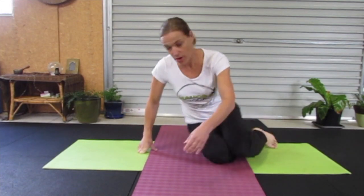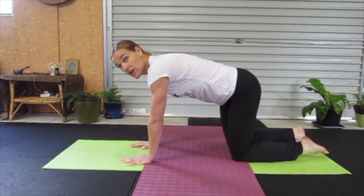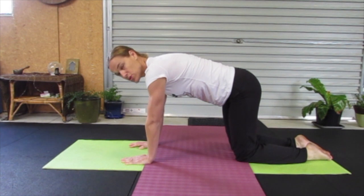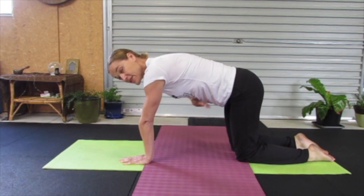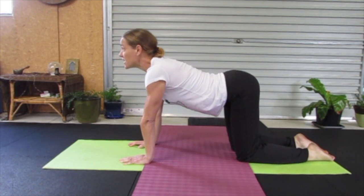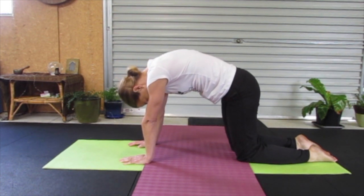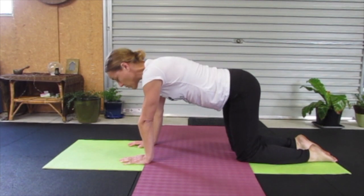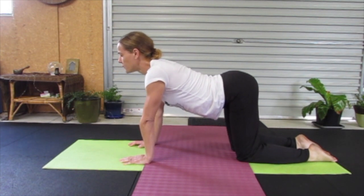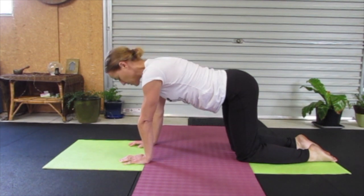Releasing and now coming into tabletop for Cat-Cow. This is a great way to relieve lower back tension. Coming into a neutral spine — hands are under our shoulders, knees are under our hips, tummy drawn in. Breathing in, we're lifting our head, dropping our tummy down so it's arching downwards. Then breath out, rounding the back, tucking the chin. We'll do one more round, coming back into Cow, and breath out, rounding the back for Cat.